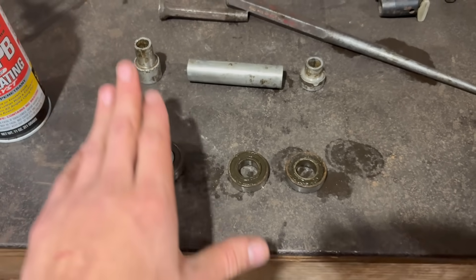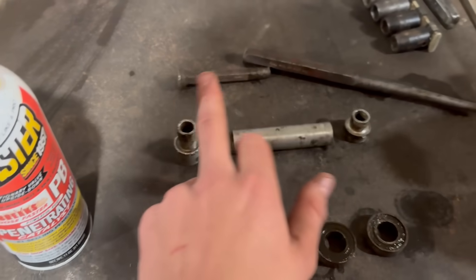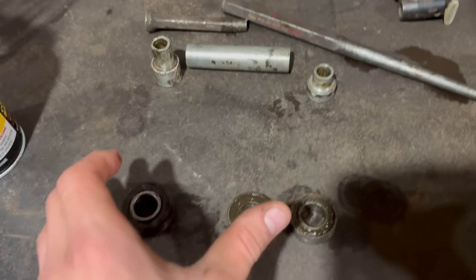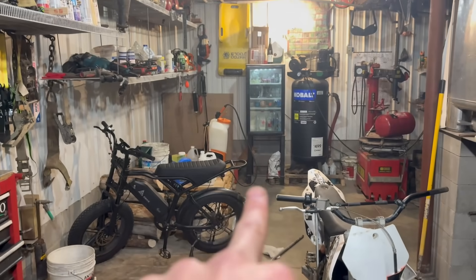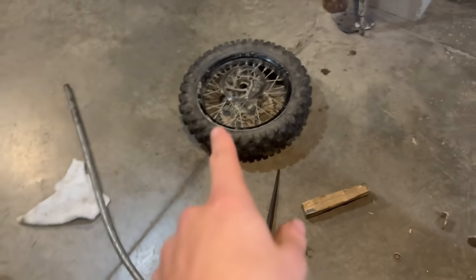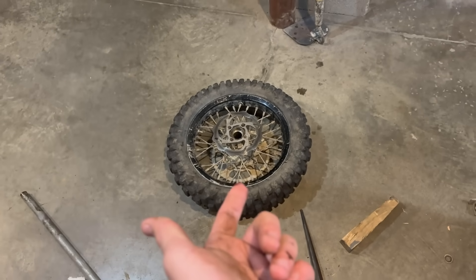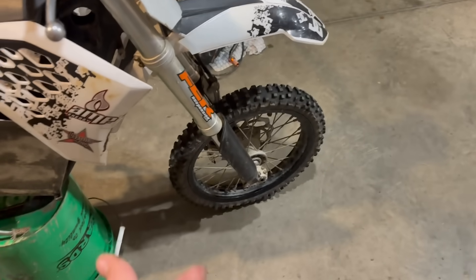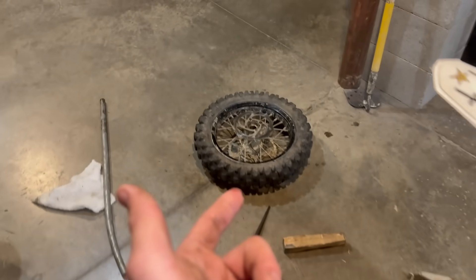Here's all the parts from the wheels: the old bearings, the middle tube, and these two spacers — I cleaned all this stuff and we're going to reuse it. The old bearings are garbage. My new bearings are in the fridge cooling down so they fit into the wheel a little bit nicer. These ones came out pretty nice, probably because I used PB Blaster. Should have done that on the front because those were hard as hell.